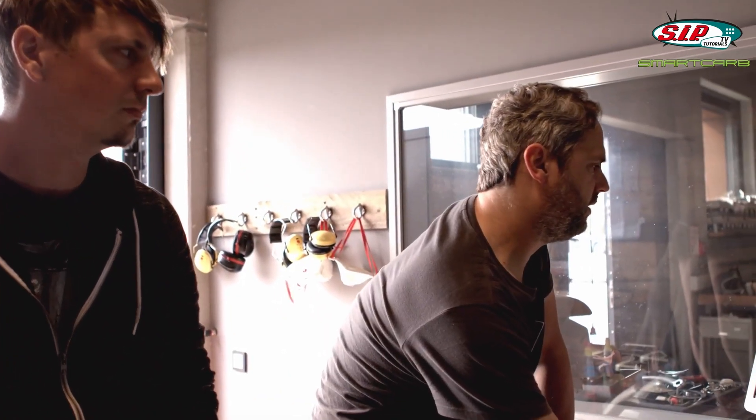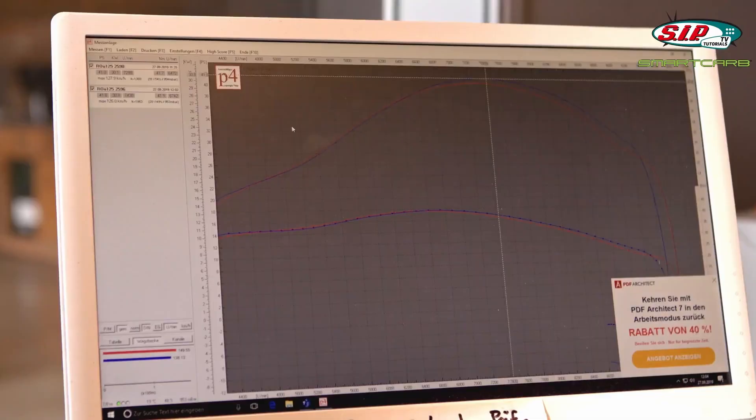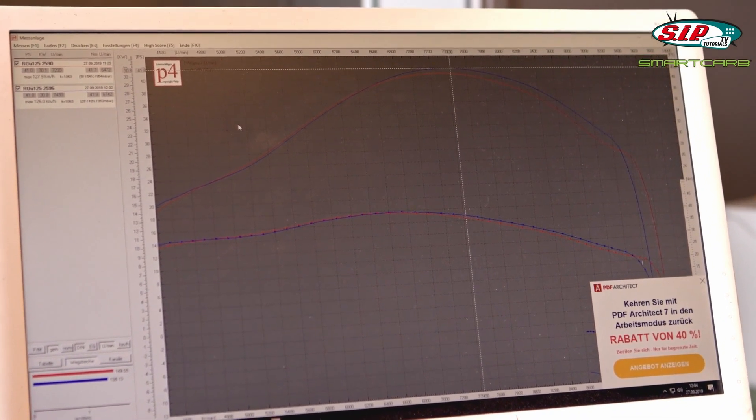That was a complete cold test — we simply stuck the carb on, nothing else — in comparison to the carb that was on there before, which was meticulously tuned. We made three runs to see how performance changes with temperature. Comparing the third run with the old carb against the third run with the new carb: there is a slight increase low down, slightly more peak power, and also better overrev. That's not bad for a carb that's only been slammed on. What's more important for me, though, is throttle response and the impression of how the engine runs.